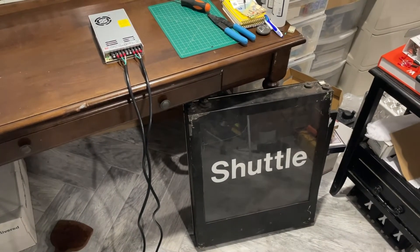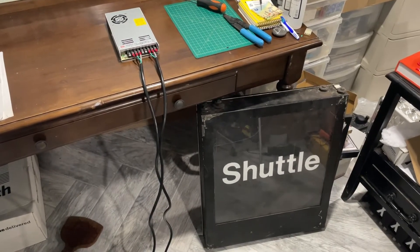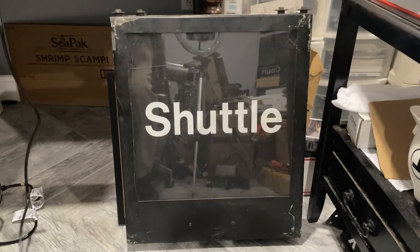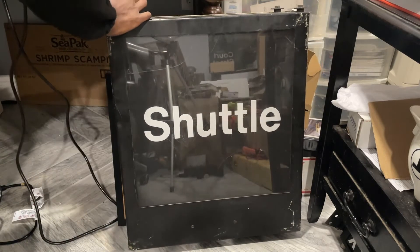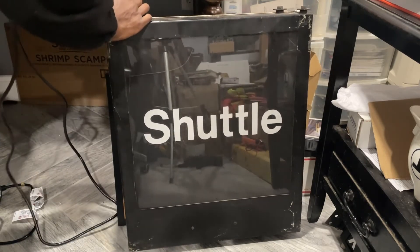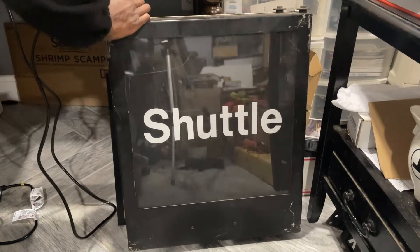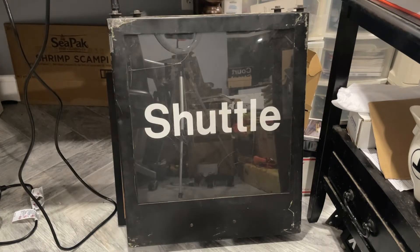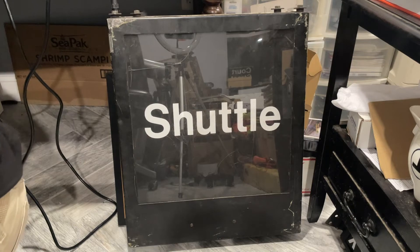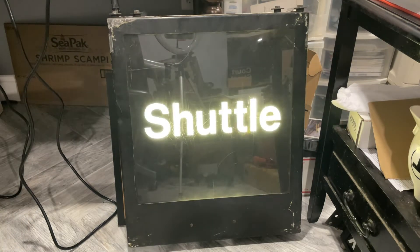Hey everybody, Small from 85 here. This is the moment you've been waiting for — we're gonna get this sign plugged in. First things first, we're gonna get the receptacle connected. Let's see, make sure the pins are lined up, and we're gonna plug it in. There it is.